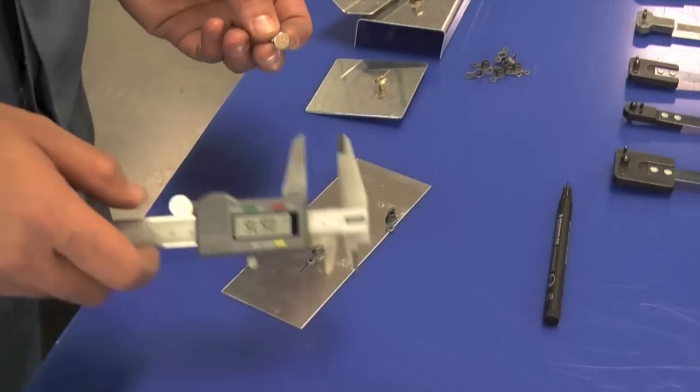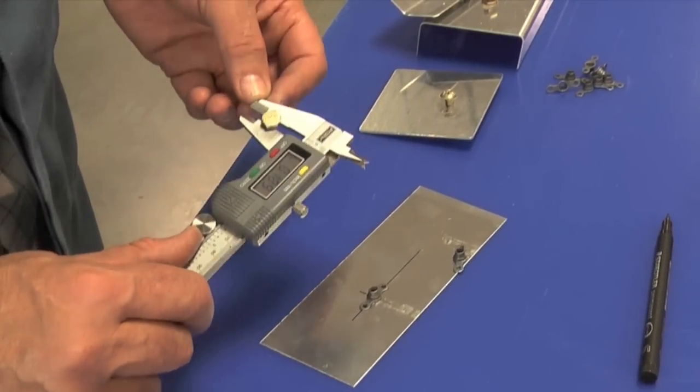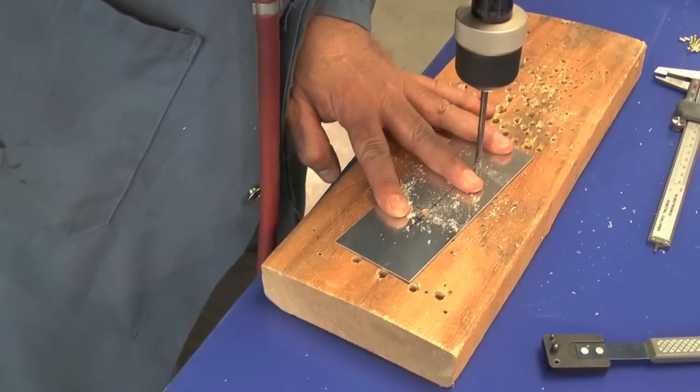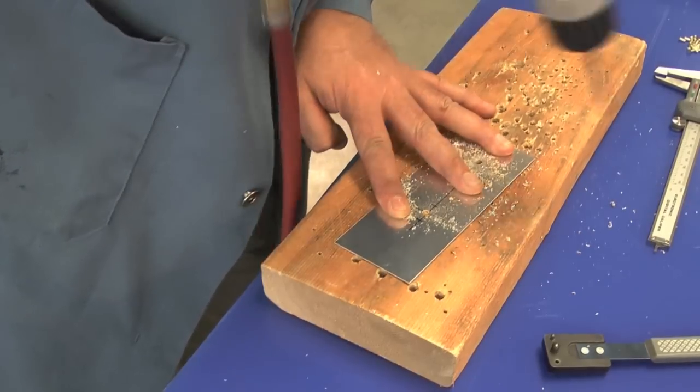Measure the bolt shank diameter — this will determine the clearance hole to drill. Drill the hole for the threaded fastener. For an AN3 bolt, this will be a number 10 or number 11 twist drill.